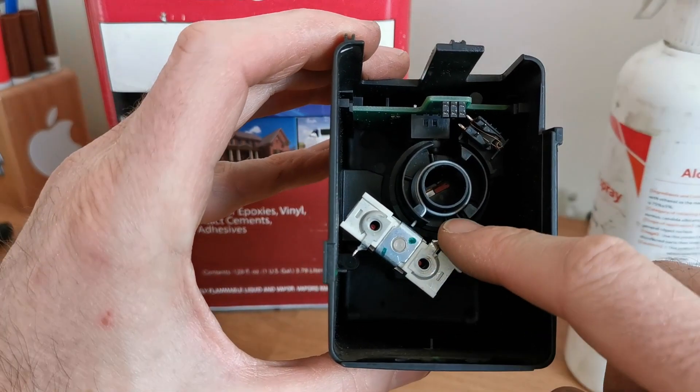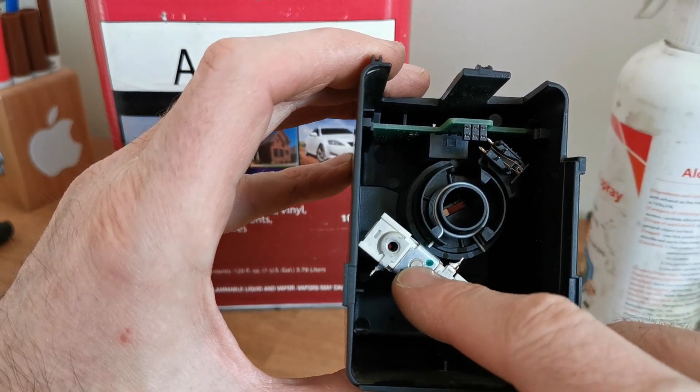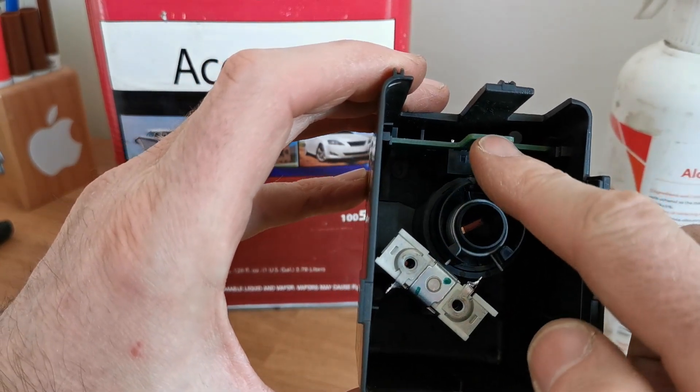There you have it: two spring ends in, this clip slid all the way down, and this circuit board all the way down.